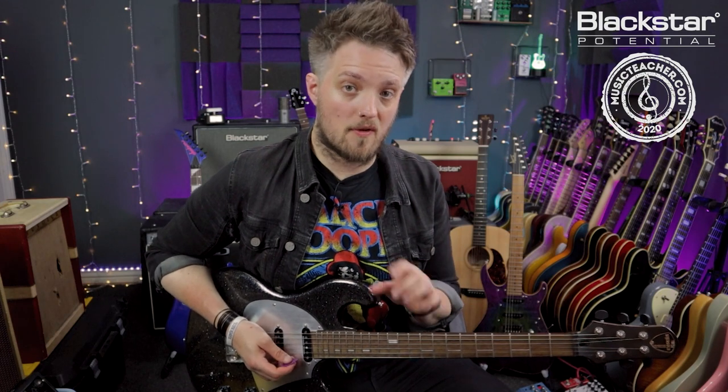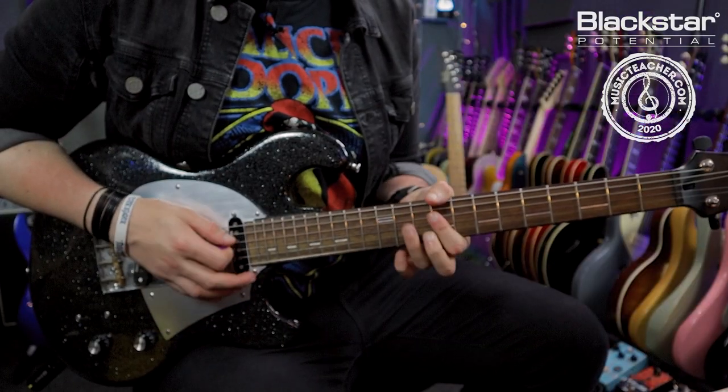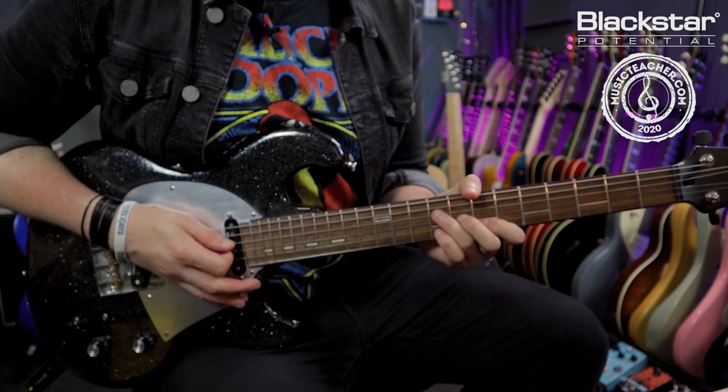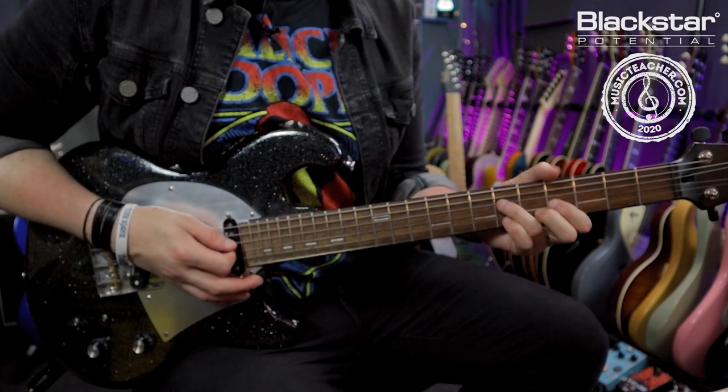So that's the first half of the riff. Let's play through that slowly. We've got A to E, B to E, A, and then E to A.